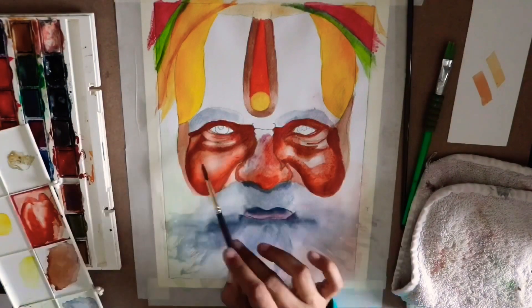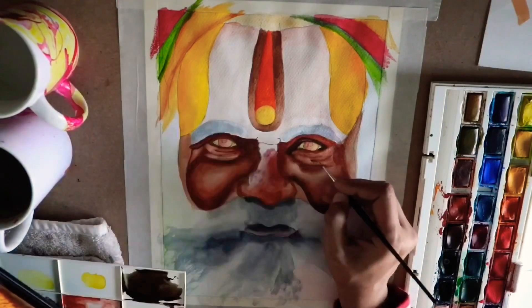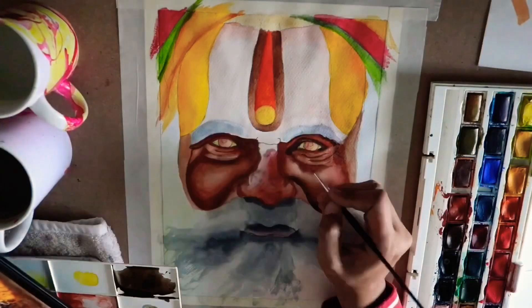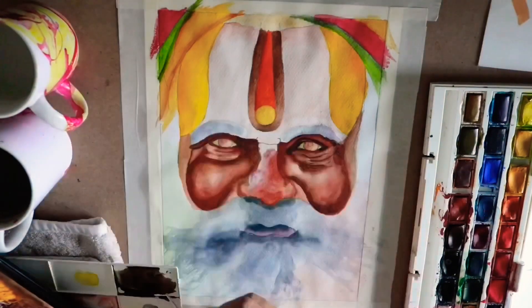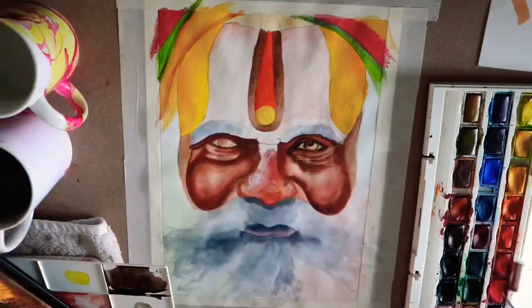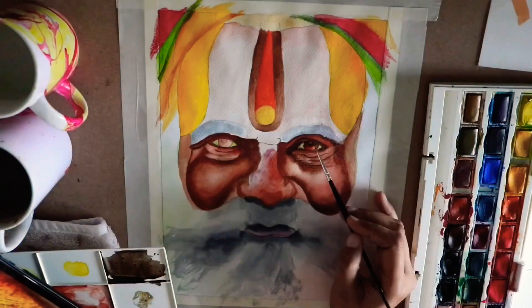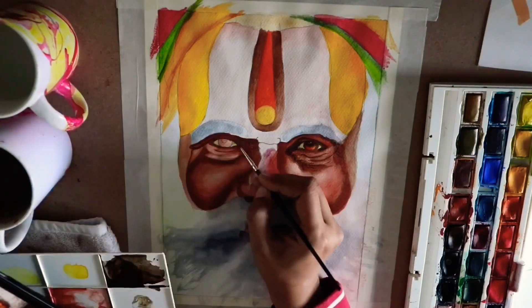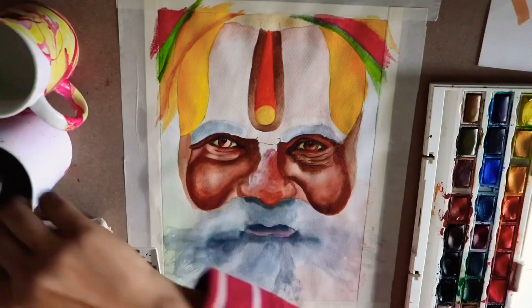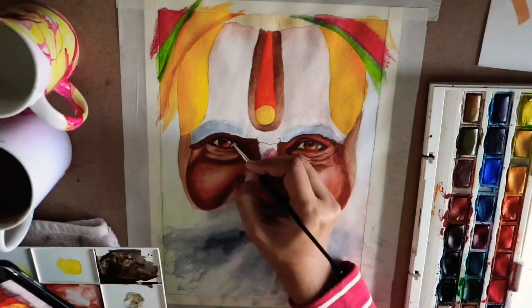That gradient effect can be done by applying water on the brush after placing the paint on the paper. Now I'm using another dark brown with a bit of black to highlight all the markings on the face — the eyes as well as some wrinkles. On the eyeball, I mixed light brown and dark brown together.